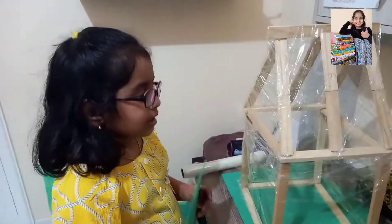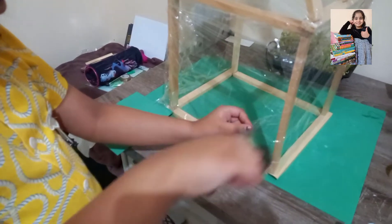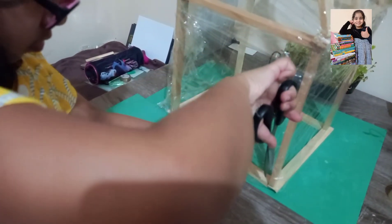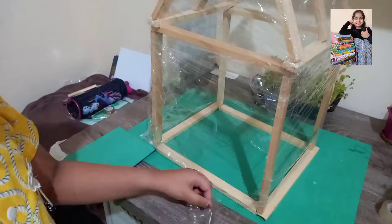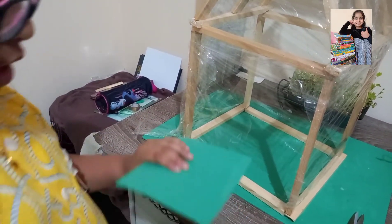The roof and walls are ready. Now let's fix the door. Before sticking the door, we must cut this part so we can keep the plants inside. Next, we'll stick the door.